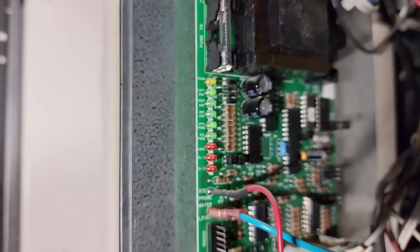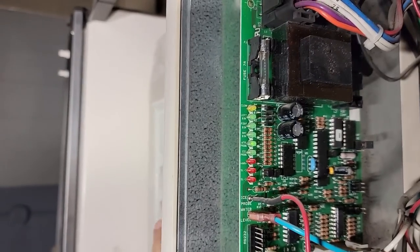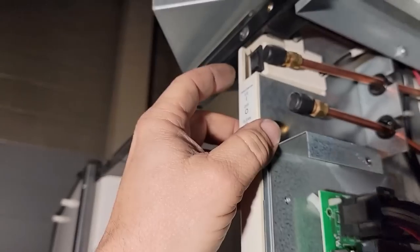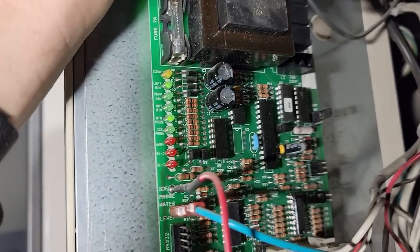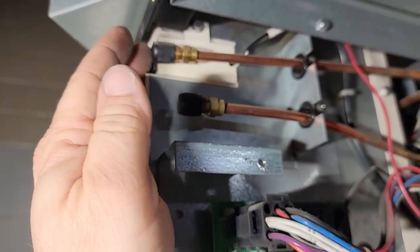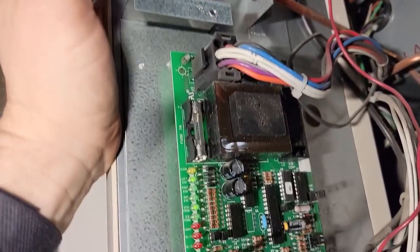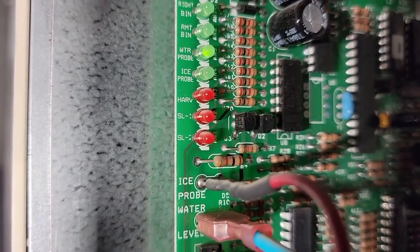Water probe in the left bin, which we open and close — it is working. Put it back to ice and see what it does. We got a last blank recall. So maybe it was just telling us that there's a problem. It's been a while since I've worked on this model. Let's watch how many blanks it's got when you turn it on.